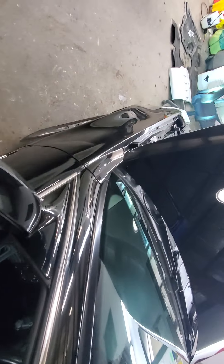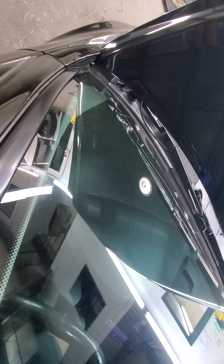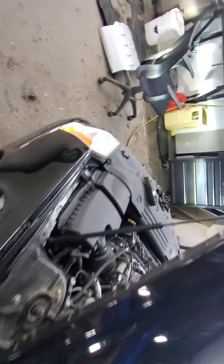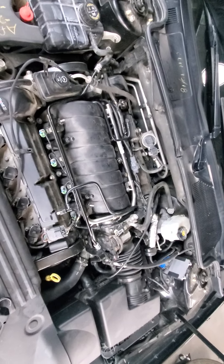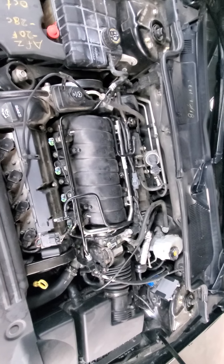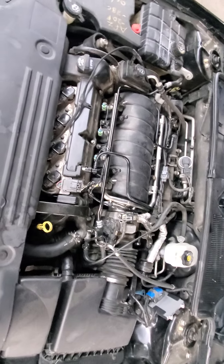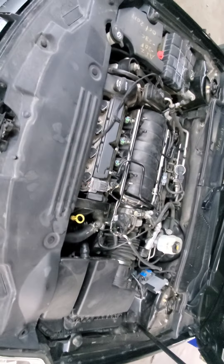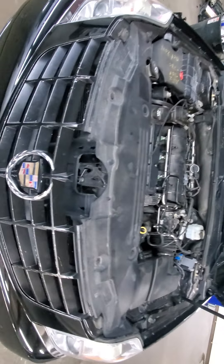If your new starter makes any strange noises, start it a couple of times just to make sure everything's good. That seems excellent. If the new starter grinds, you may have a spot on the flex plate — some people call it a flywheel — where the teeth are all chewed off. The only remaining thing is to remove our work light and put the engine sight shield back on. Beyond that, I'm the Cadillac Doctor — see you next time.